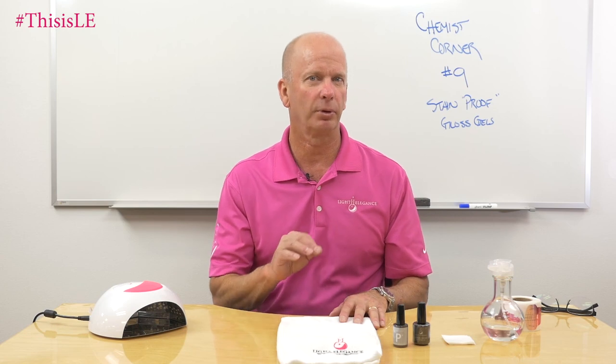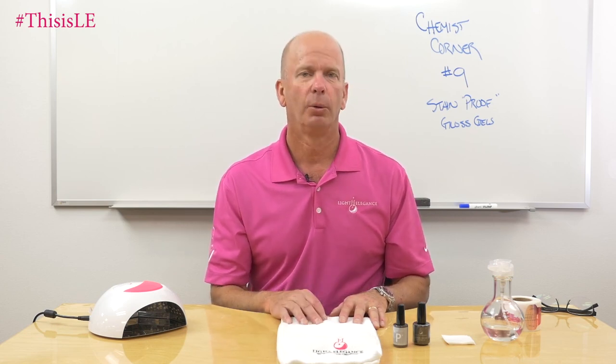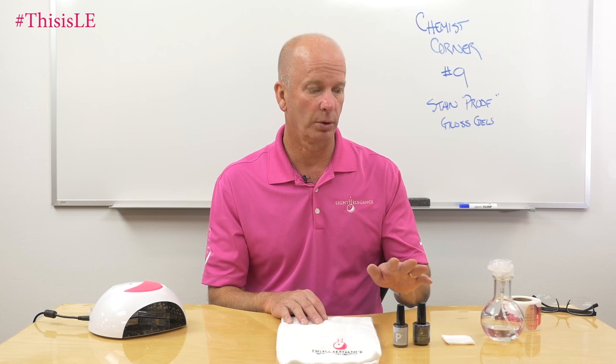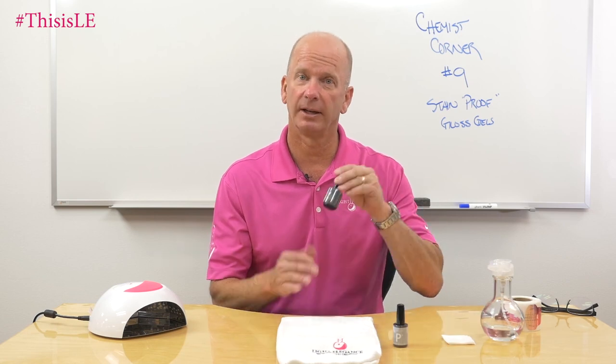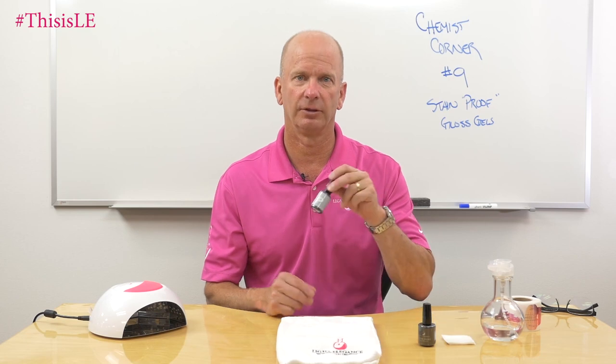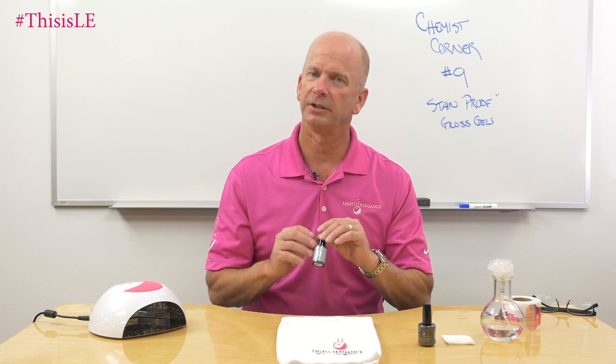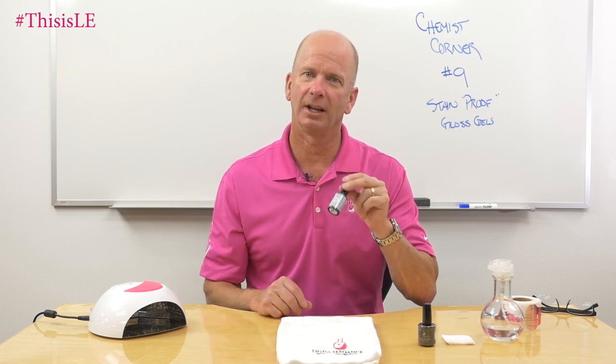When we talk about stain-proof, we're not really talking about something that's completely free of being able to absorb any chemical, but the chemicals in the environment that can get on there are typically your dyes. Something like our Super Shiny would be a good stain-proof gloss gel, as opposed to our P Plus, which is a soak-off system — softer, still a great gloss, good durability, but softer, and not necessarily a stain-proof gel.